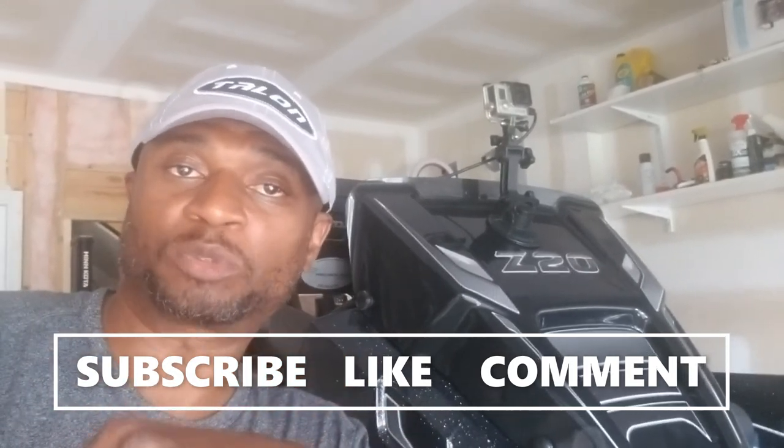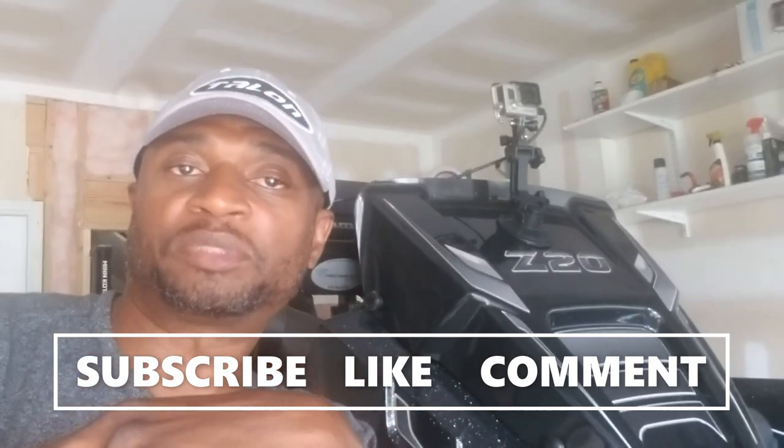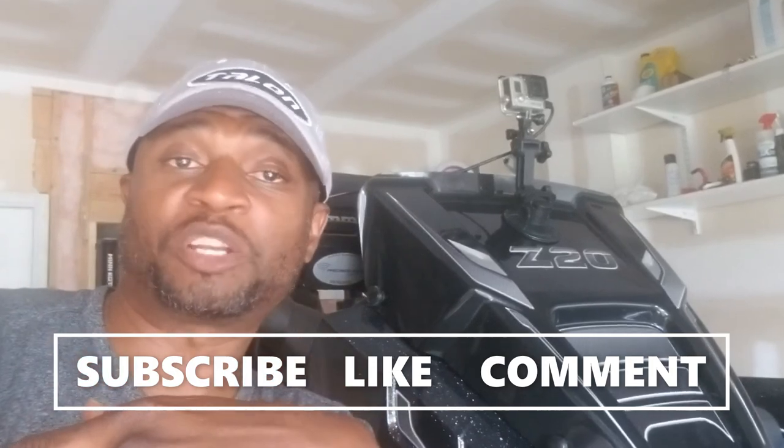All right guys, that's pretty much it. Be sure to hit the like and subscribe button — definitely subscribe, I have new videos coming out every week. I also put little tips and things that'll help you out on the water, and I try to do that in all of my videos.